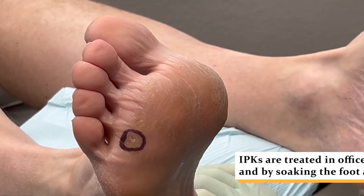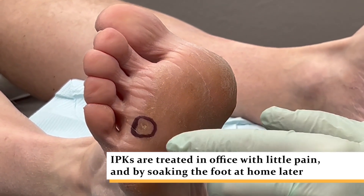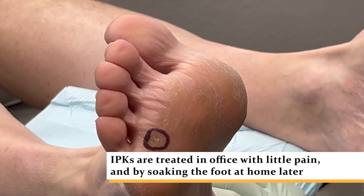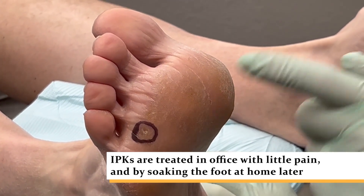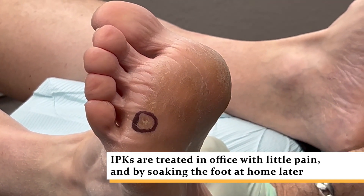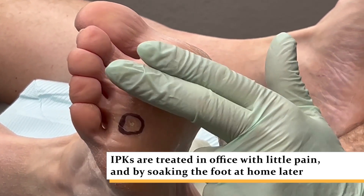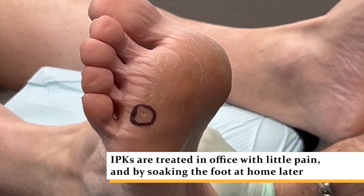I typically treat these conservatively by shaving it, which gives the patient immediate relief. Then I put a very strong medical acid called cantharidin, or Cantharone Plus, under occlusion. About three to six hours from now, this person is going to be instructed on soaking with Epsom salts to dilute the medicine. They will have immediate pain relief, then come see me in two weeks so I can shave off the residual — which would be like a scab — and then they'll be good for months and months.